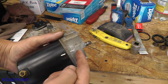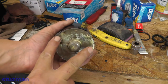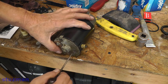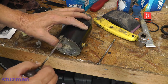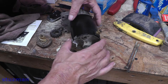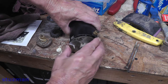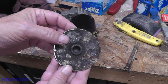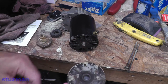I've already marked the housing so I can put this back on correctly. Now I'm going to be taking out these two bolts — 5/16ths. Let's go ahead and take this end plate off. Pretty dry in there — we'll clean all that up and put some grease in it.